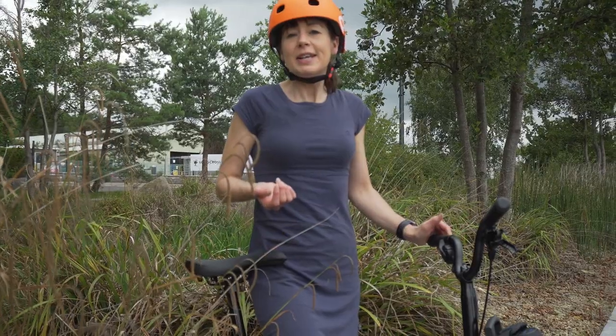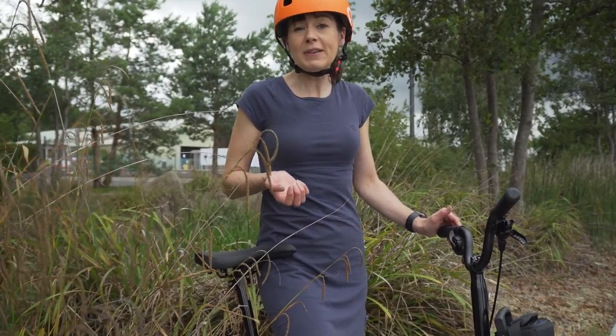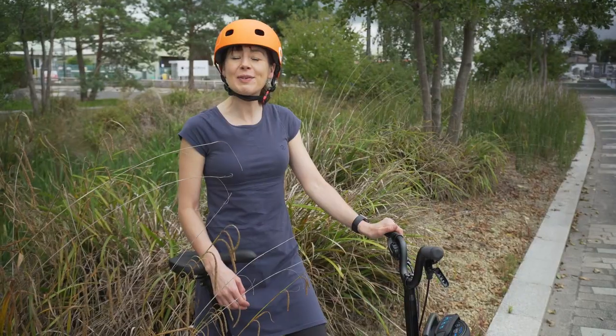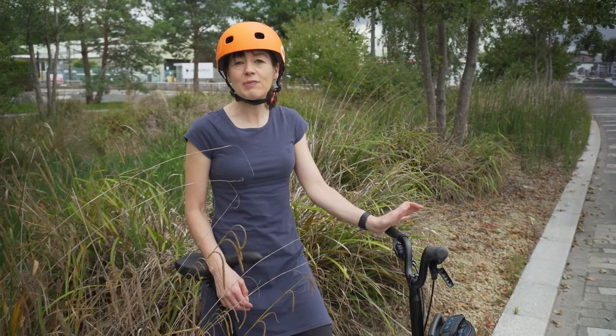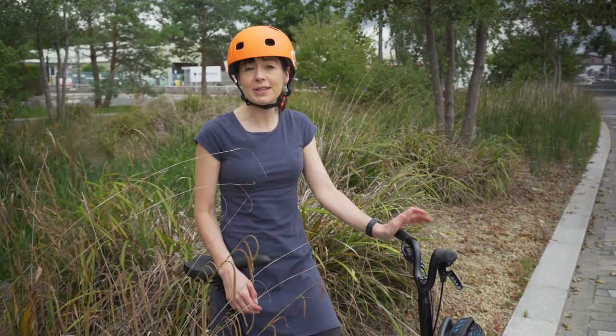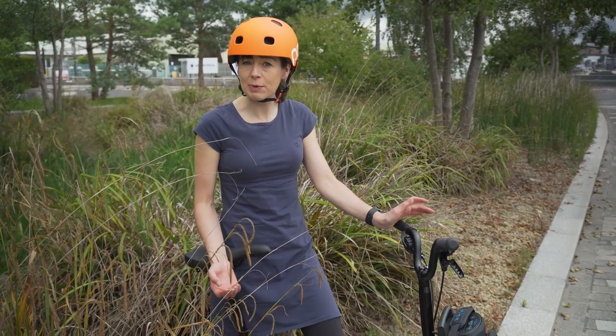If you like this video on how to get the most out of your electric Brompton, please give us a big thumbs up. If you want to see more of our videos, we'd love it if you subscribed — then you get a notification when we upload a new video. Coming soon: we've just got some power metre pedals and we're really looking forward to comparing the different power needed on different settings versus a manual Brompton.